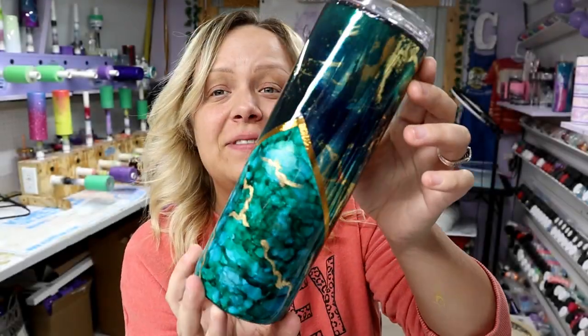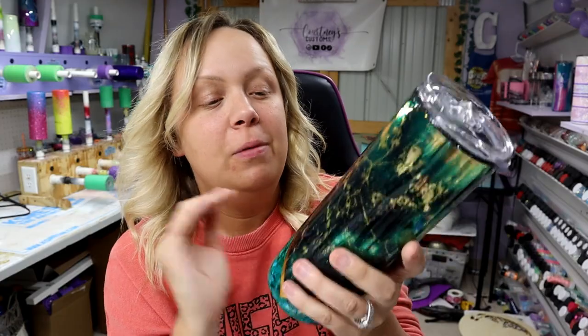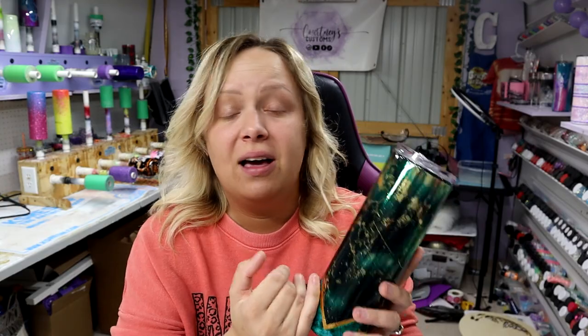After some epoxy, here's the result and I am thoroughly obsessed — with this vinyl, with the gold, with the alcohol ink, with everything. I love how this turned out so so much and I hope you do too. Today's quote is: 'When you can't control what's happening, challenge yourself to control the way you respond — that is where your power is.' Make sure you go check out BAMF Custom Creations, I'll have her link down in the description. If you have any questions, feel free to comment, don't forget to subscribe, be kind, love one another, and I'll see you in the next one!